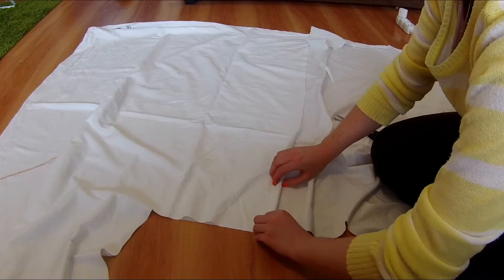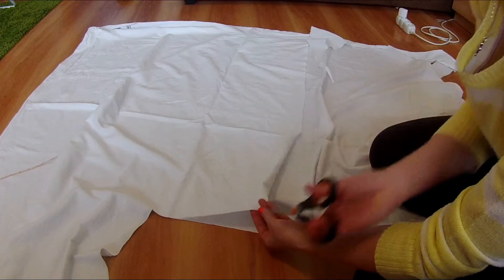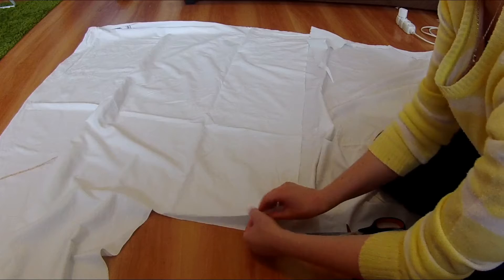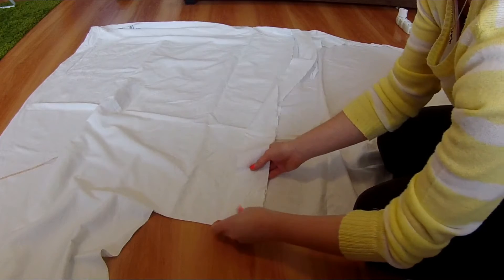For the strap I will need four layers of fabric, so I folded the edge of the fabric four times and then cut the fabric there. In total I will need two straps.